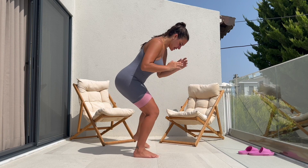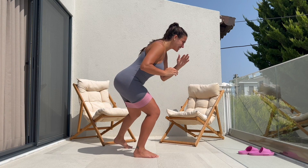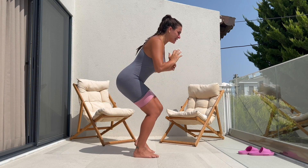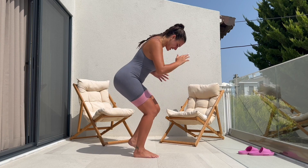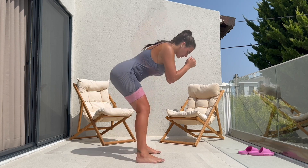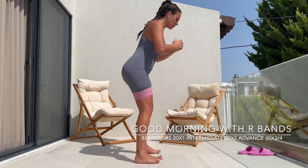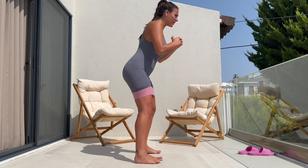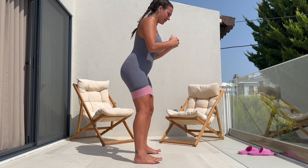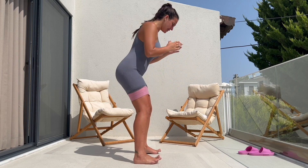I was actually looking forward to curating this video using my brand new professional mic, but I couldn't get the mic to work, so that's going to be for another video. Moving forward, we have good mornings here with a resistance band. The tip here is to plant your feet to the ground and push from your heels. If you want perky glutes, this exercise is for you.